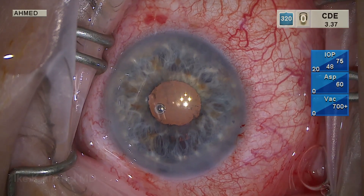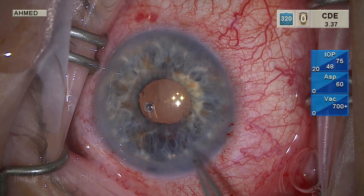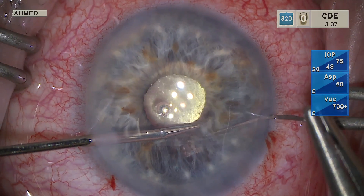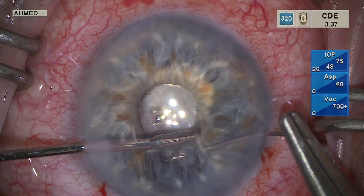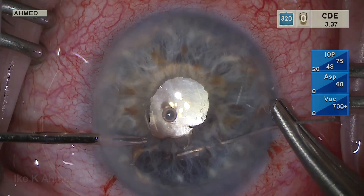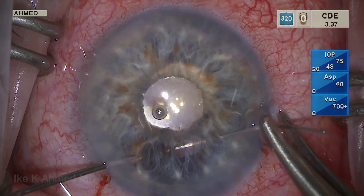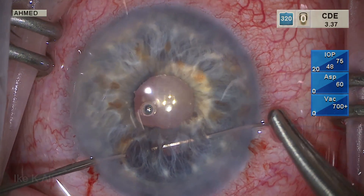Miochol is put into the anterior chamber. You can see the retro-illumination transillumination defect from the iris. So we're using a 10-0 prolene suture here to imbricate the area of thinning. This will hopefully reduce the likelihood of postoperative photophobia for this patient.